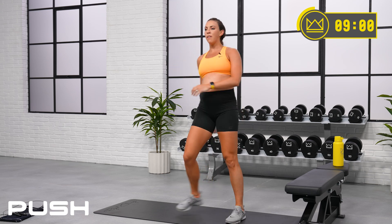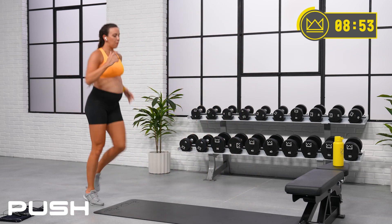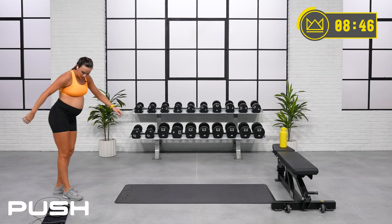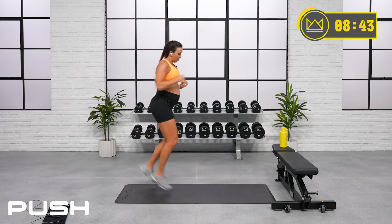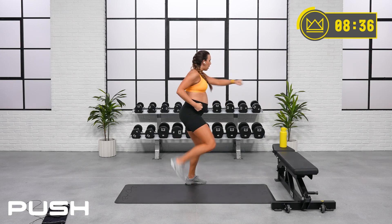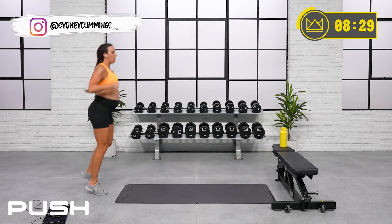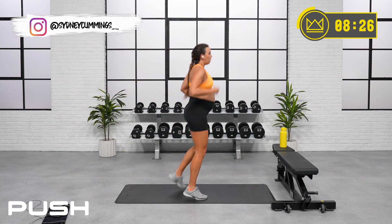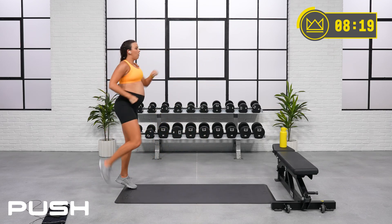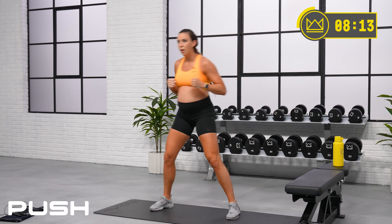Four high knees right and four left — one, two, three, four, one, two, three, four. You can move laterally if you'd like or just stay right here. Try to get your knee up in front of your hip. Rest — march it out. Now I really want you switching with power. One, two, three, four, switch. Round two — let's go! Quick feet. Rest.